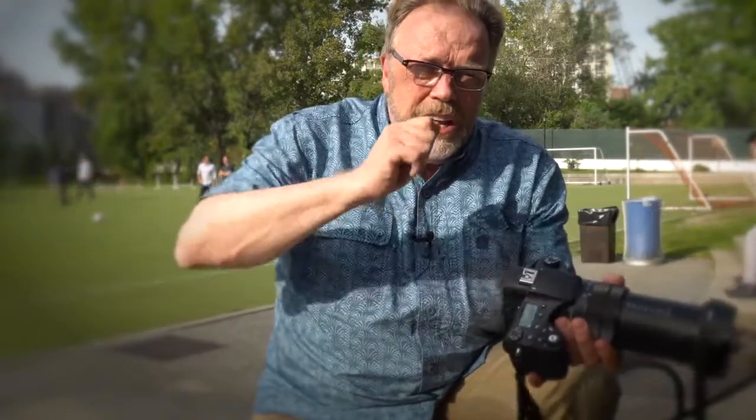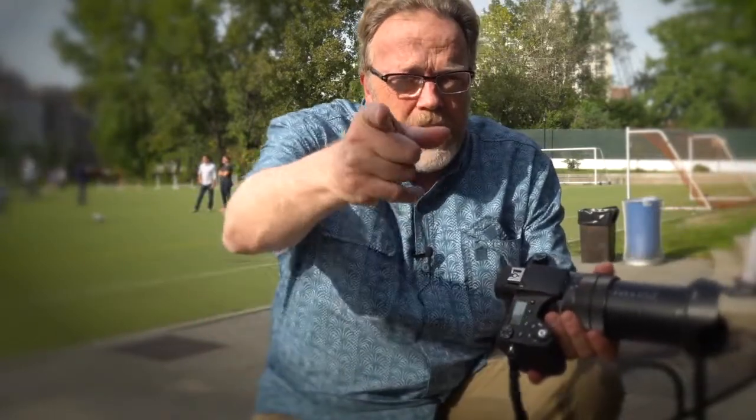Anyway, from a beautiful sunny day in New York City, I want to say thanks for watching, and I'll see you on the Luminous Landscape.